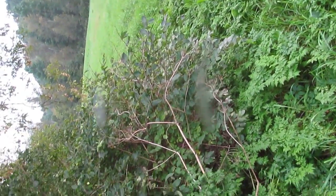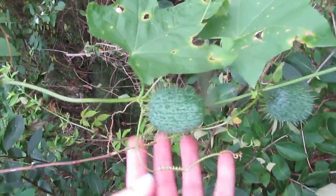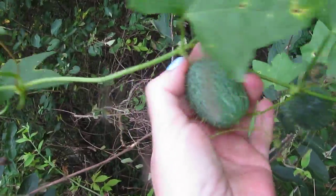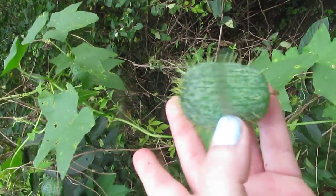You people are in for a treat now. We found some wild cucumber. Grows on a vine, has pretty white flowers in the springtime. They smell pretty good, but most of all they're spiky and they're fun to throw at your siblings.